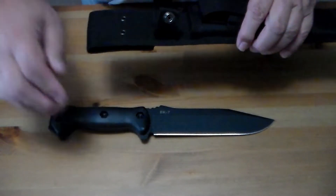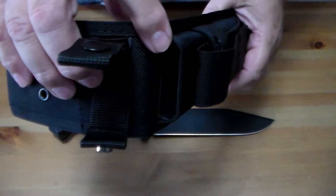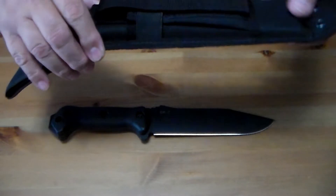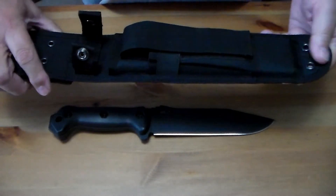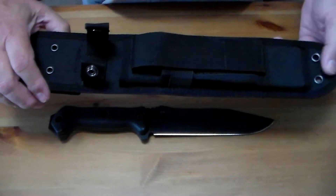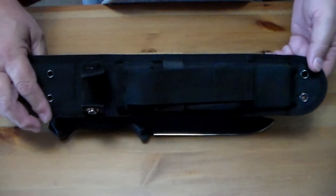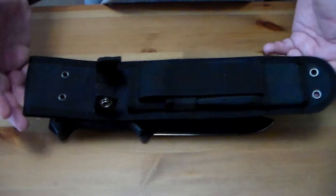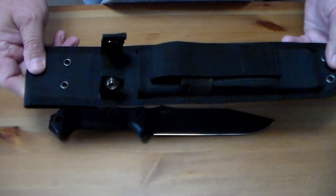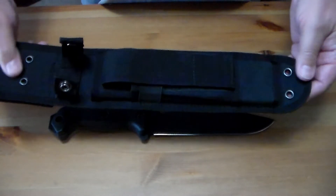On the inside of the sheath is a plastic guard to keep the knife from cutting through the sheath. This sheath is used on both the BK7 and the BK9, which has a nine-inch blade. But it's got some good things going for it as well, including a couple of different tie-down eyelets.